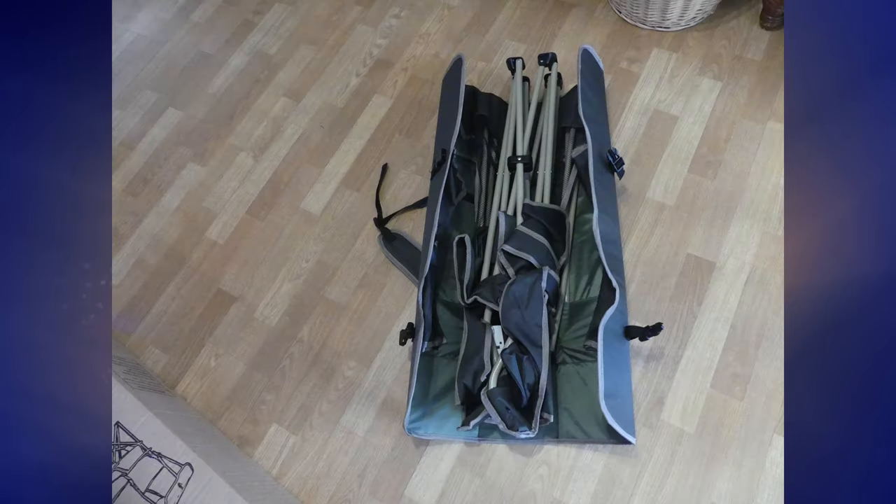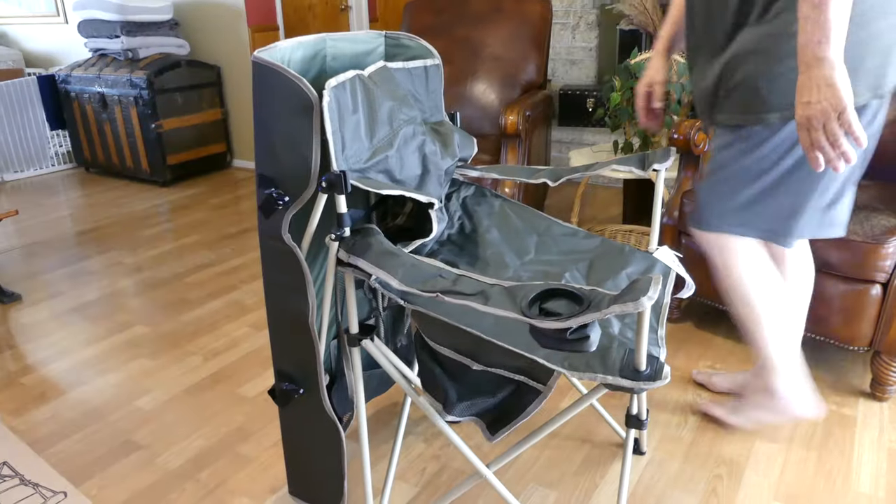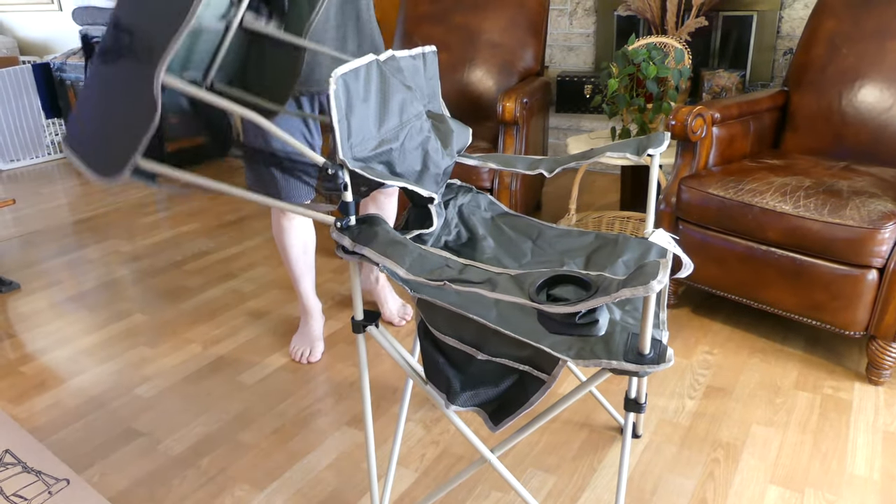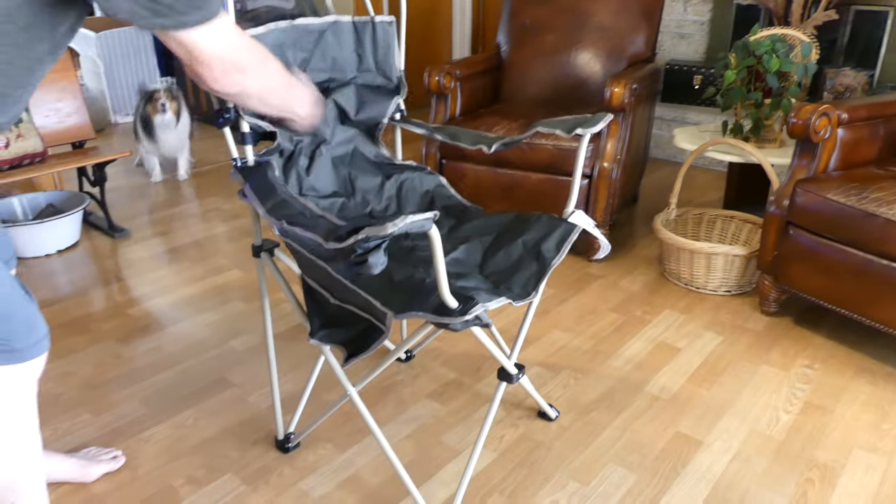We now move on into the features. Feature-wise, as I said, when you unbox this thing it does come in its backpack form — that is because you can actually use this thing as a backpack. If you want to carry it on your back, you can do that without having to hold it all the time. It has adjustable straps and literally goes right on your back.